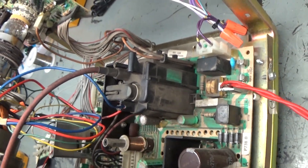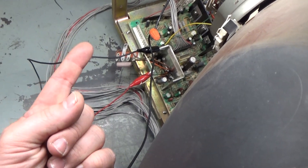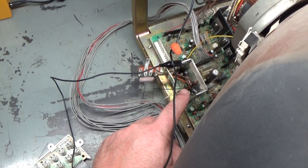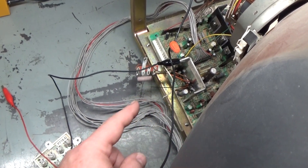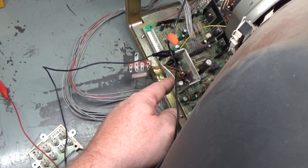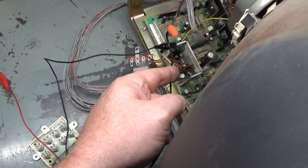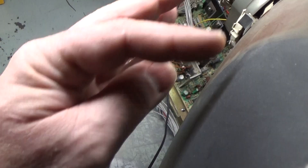That flyback sounds like a swarm of bees in there. We're going to have to replace it — fortunately I have one. We have our 30 volts, so because we have our 30 volts, that means R303 and D302 are good. We didn't test to make sure we're getting the 30 volts to the vertical IC, but the vertical IC does not read shorted. I need to double-check because some of these are counterfeit. The counterfeits have the ground on pin 5 versus pin 6 — whichever pin is supposed to be ground, the counterfeits have it on the wrong pin.